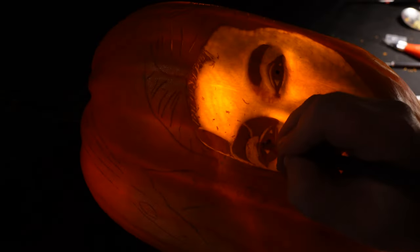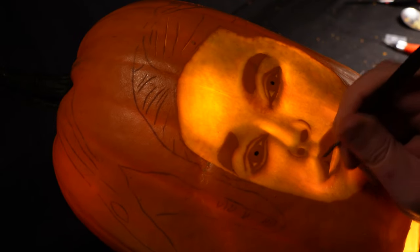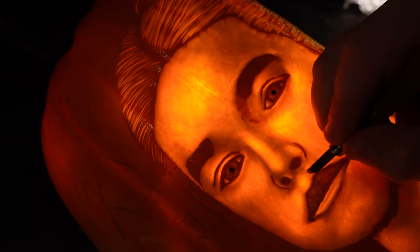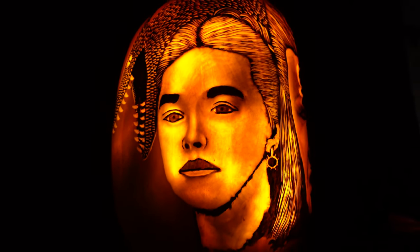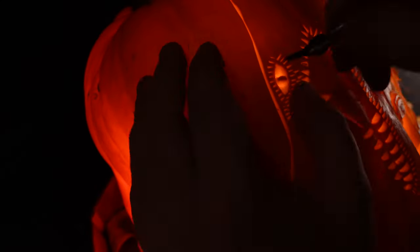Rhaenyra has a very unusual jowl section — most people have a crease coming down from the corner of the nose to the corner of the mouth, but hers almost protrudes outwards, which makes it very difficult to represent on a pumpkin. Also the bridges of her eyes and eyelids stick out a bit more than what I carved, and once you've done it it's very difficult to correct that mistake. It just didn't look like her at all. In hindsight I probably should have chosen an easier pumpkin for my first carving of the season.